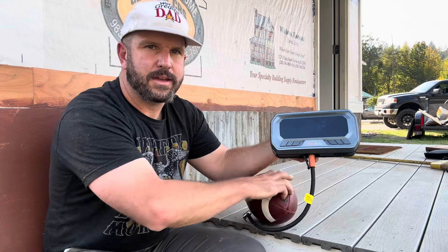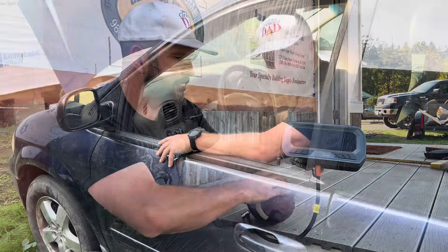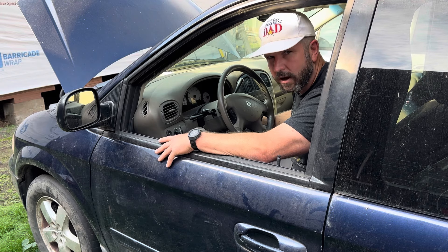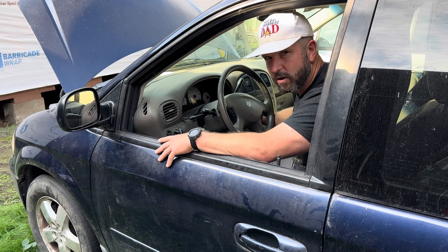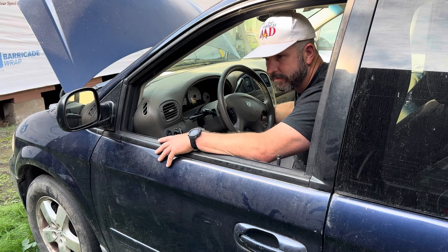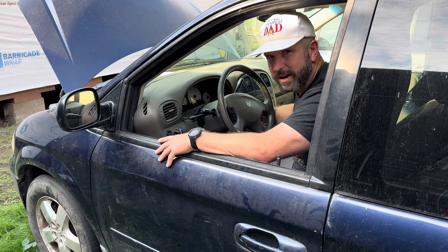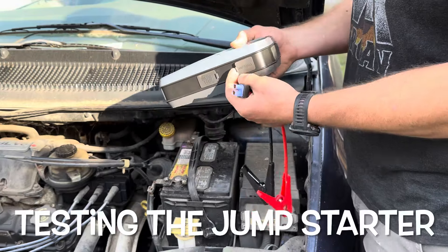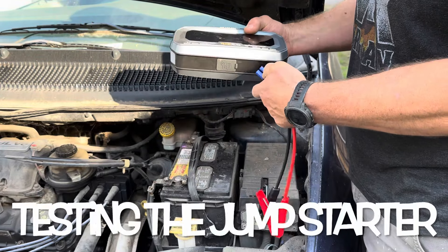Good to go on the football. Now it's time to jump some batteries. Starting with this 2005 Dodge Grand Caravan — let's try to turn it over and see if it'll start. We've got a little juice but nothing. To set up the jump, we simply insert the jumper cables into the unit.